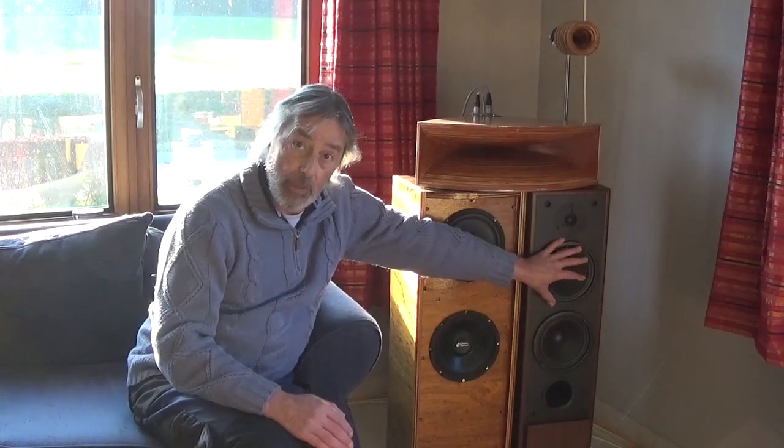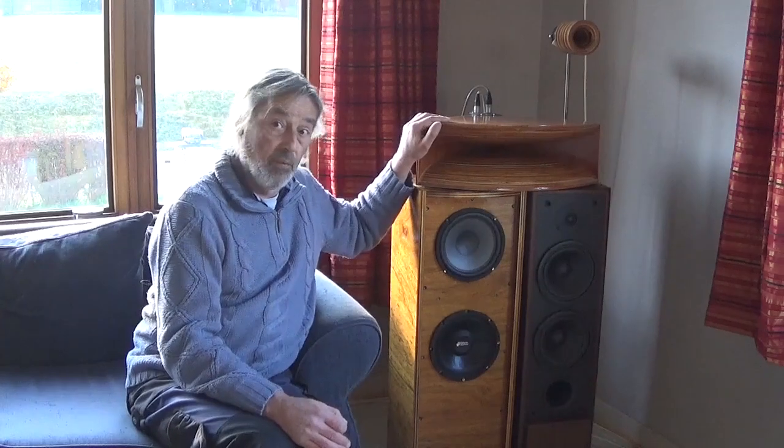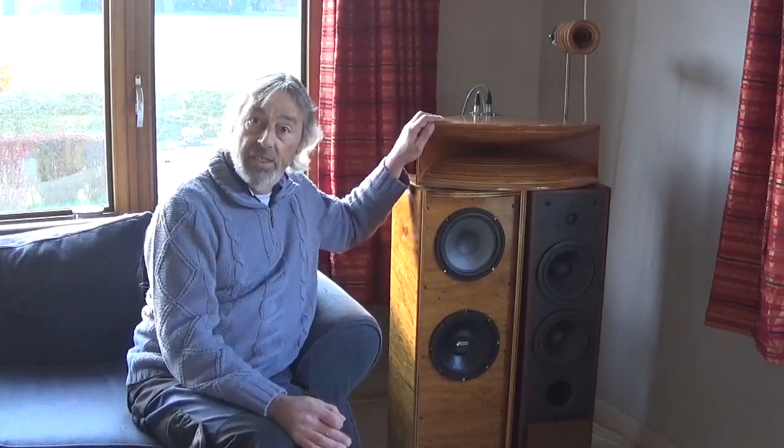Years ago a friend gave me these speaker boxes because the tweeters were toast on both sides. I tried to recover it but the sound was not really what I wanted, so I built these boxes and these horns. This assembly works perfectly fine, there's absolutely no problem with it. These speaker boxes I use only for the basses — they give really nice deep and round basses. And I have here the higher basses, the mid-range, the high mid-range, and the very high frequencies up there.